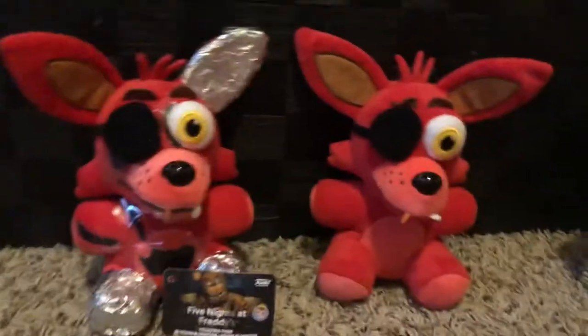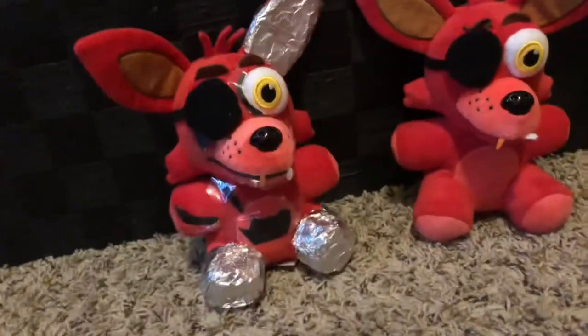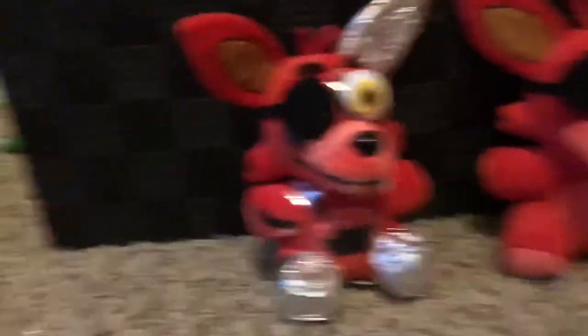We're still filming it, we're only filming like half of it. And I want to show my Withered Foxy plush. It's brand new — I just got an extra Foxy plush so I can make Withered Foxy.